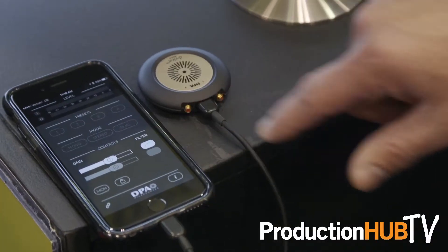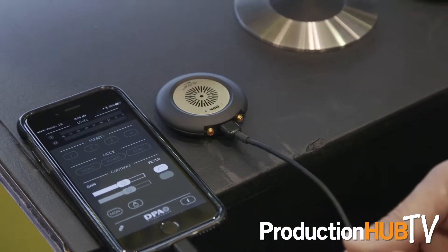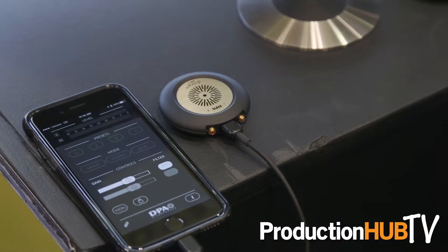Hi, I'm Christopher Sparr. I work for DPA Microphones. We're here at Infocom 2017, and at this show we're showing off our new device. It's a two-channel mobile digital interface made for Apple iOS products with a lightning cable, or a USB cable for either a Mac or PC laptop.